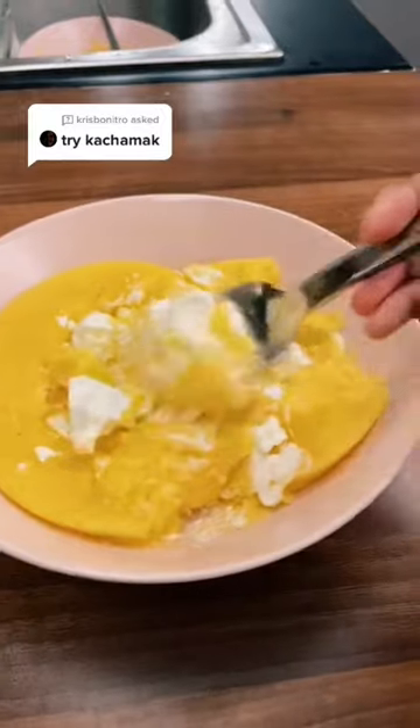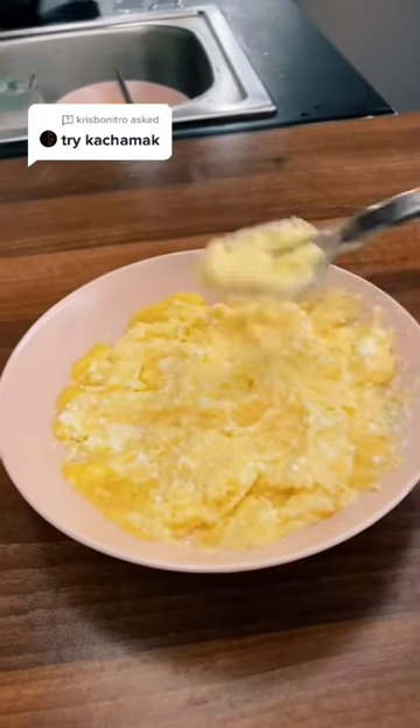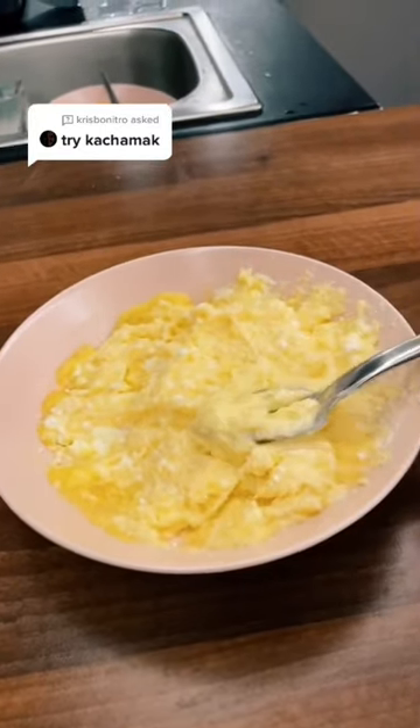Oh my god, this looks terrible right now, but okay, here we go — mixed it all together and it looks weird, but hopefully it's not as weird as it looks. Okay, here we go.